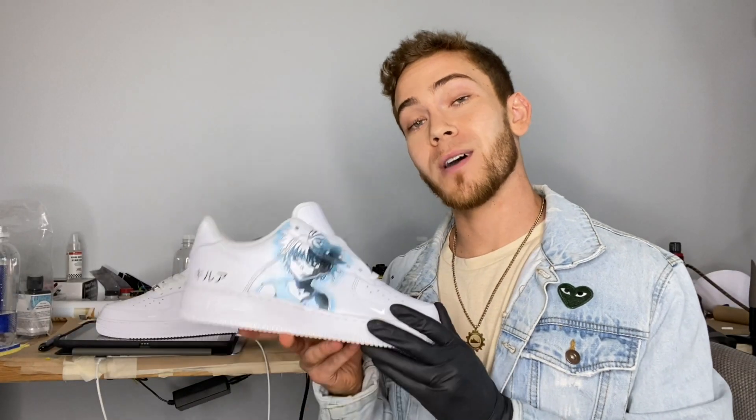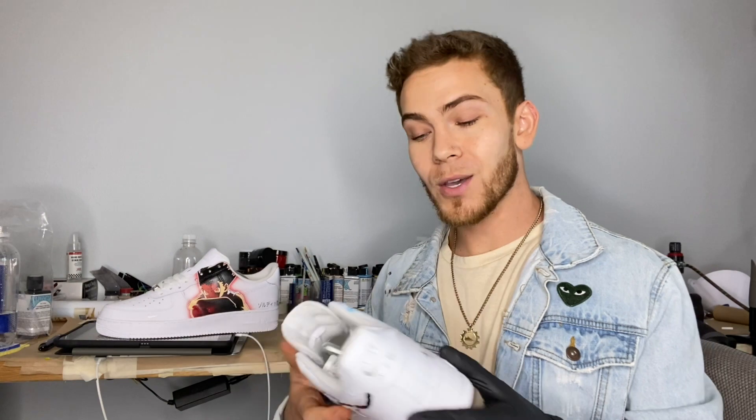All right, you guys, that is a wrap for these custom Hunter x Hunter AF1s. I'm pretty stoked on how they turned out. I'm looking forward to my client's feedback on what he thinks about these. I'm also curious on what you guys thought about this video — comment below on what you want to see me do on my next video. As always, thank you for viewing, watching, and subscribing. We'll catch you next time. Peace.